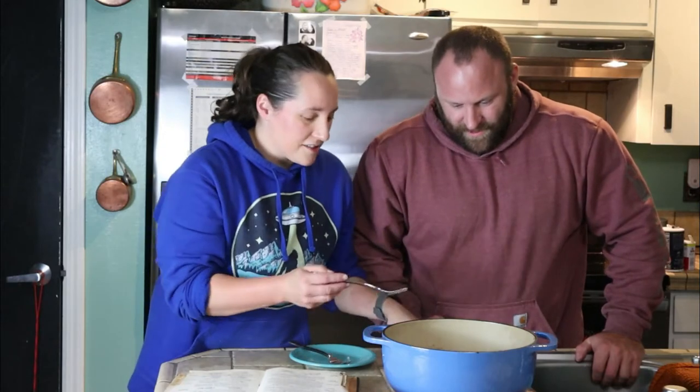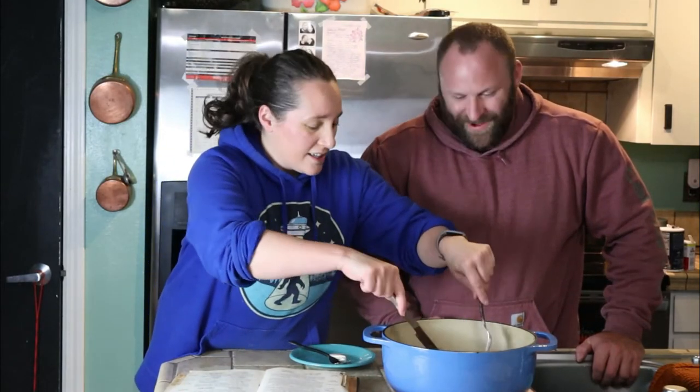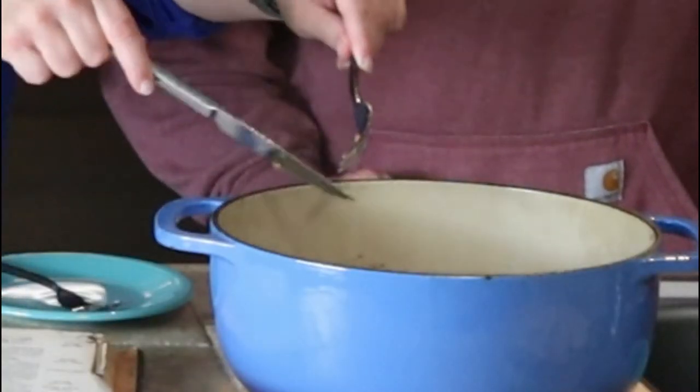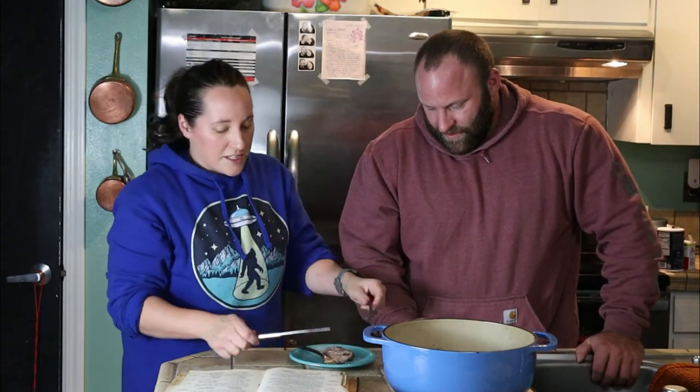Hey everyone, it's Molly and Dan! Our inspired pot roast is done. You'll have to add salt and pepper to taste. This pot roast was inspired by a recipe from the Household Searchlight Recipe Book — this is from 1937.